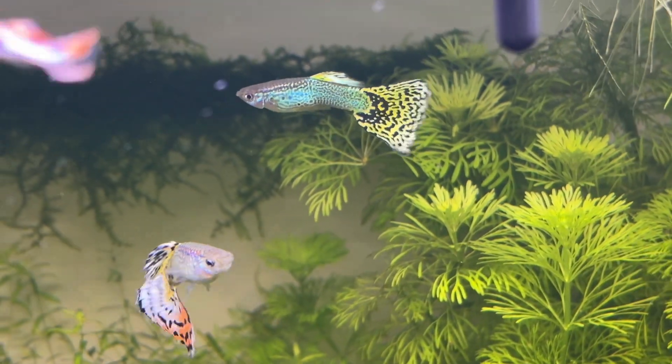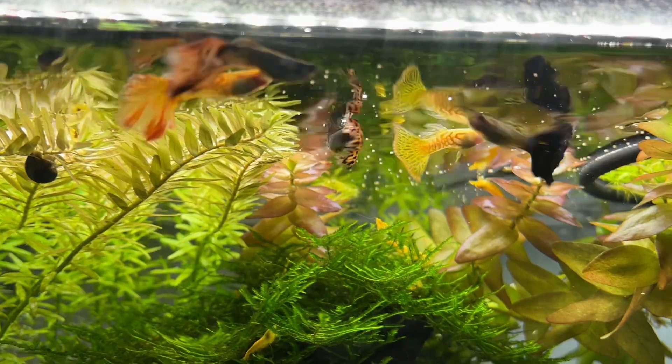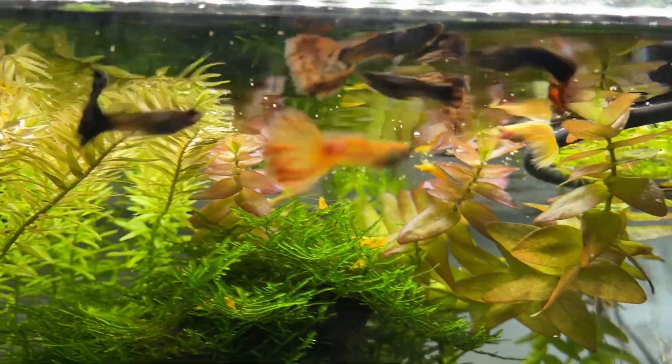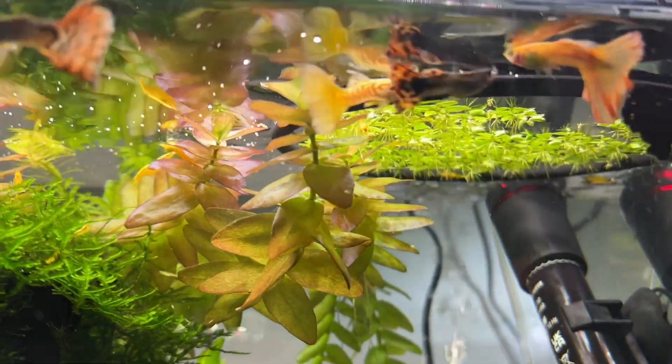I know this may not be an option for everyone, but I didn't even know this was possible until I started doing research for this video. Personally I'm planning on giving this a try with a guppy tank next year, because one of my friends in the hobby who keeps guppies lives very close to my parents and has the same tap water as them, and their guppies are totally fine.